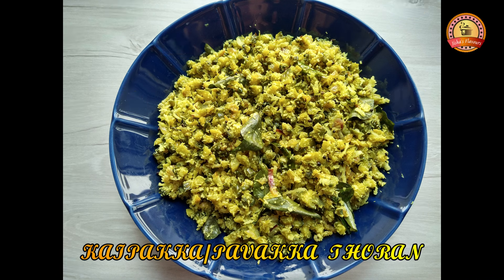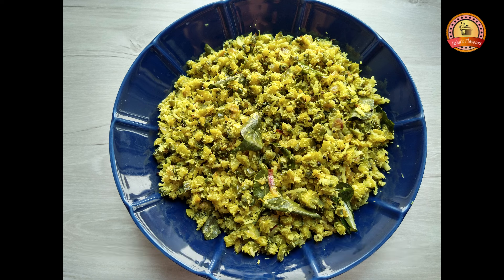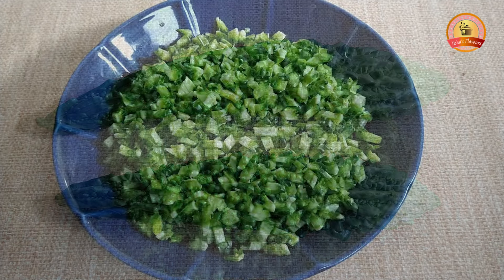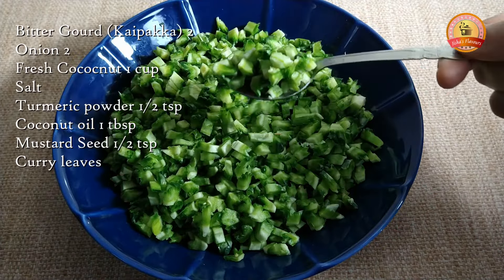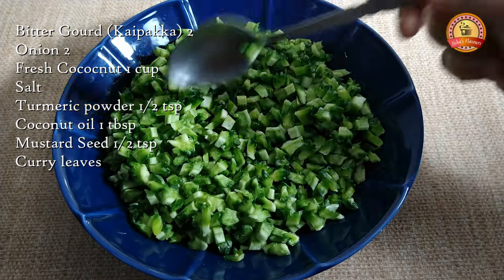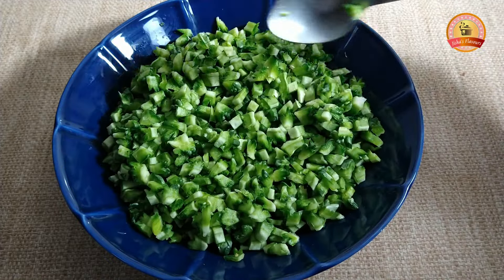Welcome to Jisha's Flavors. I am cooking rice kaipakka vegetables. I will add 2 kaipakka vegetables and cut them.